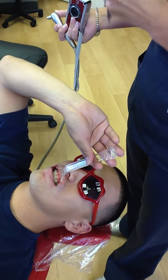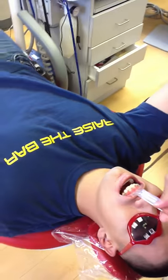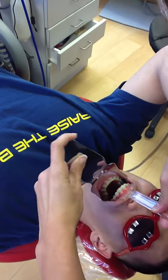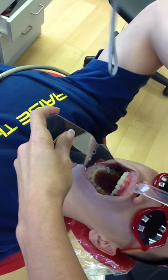We are taking the intraoral pictures that we do at every appointment so the patient can watch their progress. You're going to start with the upper occlusal. Make sure it's not foggy — you can ask them to hold their breath.